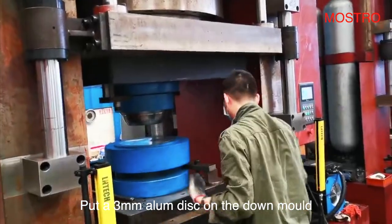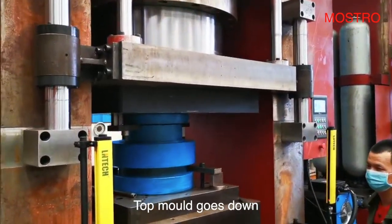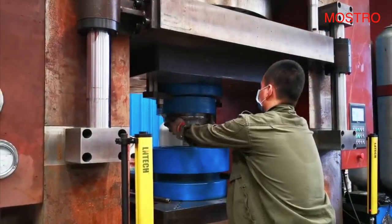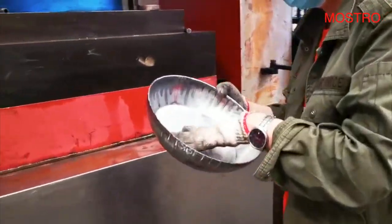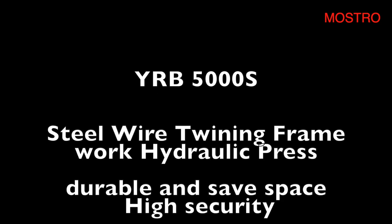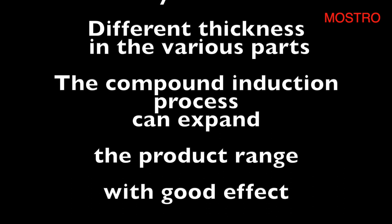Put a 3mm alarm disk on the down mode and press the start button. The up mode goes down to press the circle. Three seconds later, it opens automatically. Here comes the perfect forged aluminum pen.